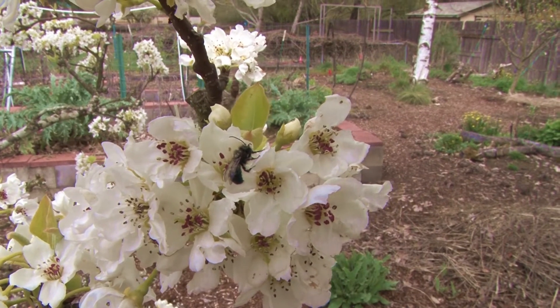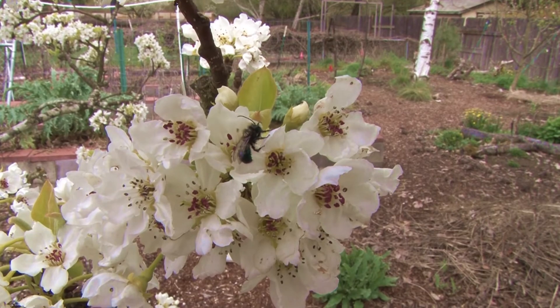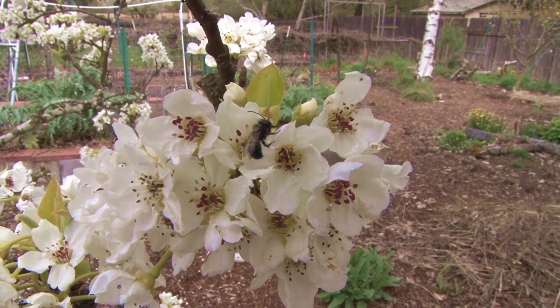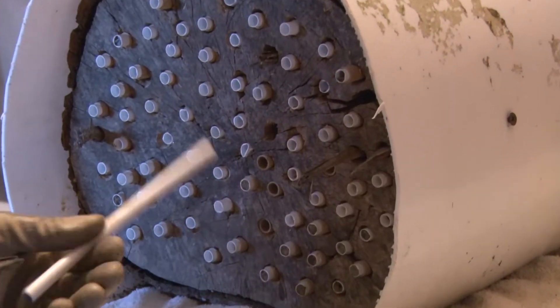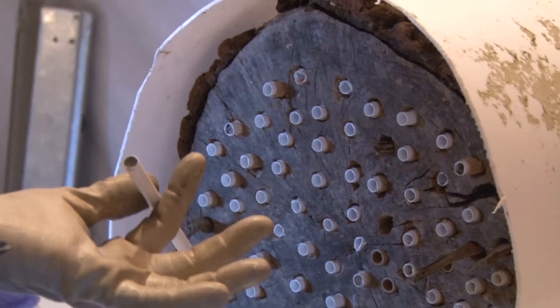Here is a male blue orchard mason bee visiting pear blossoms in early spring. We prepared this log with holes for mason bee nests. The holes are lined with cardboard tubes designed specifically for mason bees, and the cardboard tubes are changed each year to minimize parasites and pathogens.